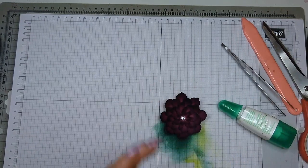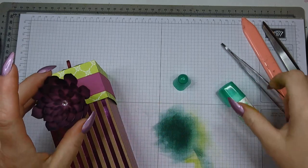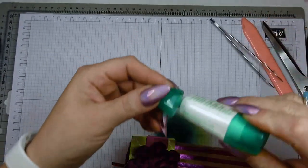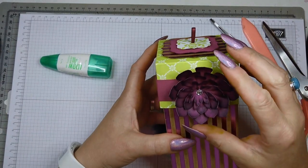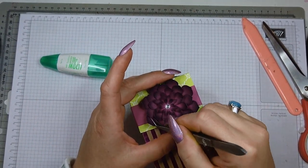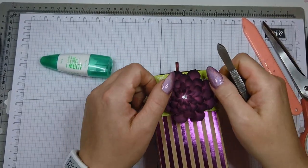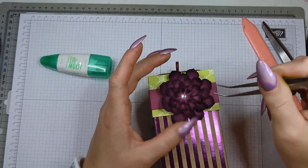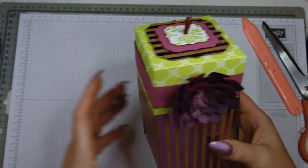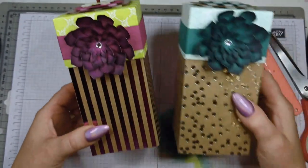Then all that's left to do is glue your flower to the centre of your box. You can still move it around as long as the wet glue is still wet — but I think I like it like this. So this is my box finished.